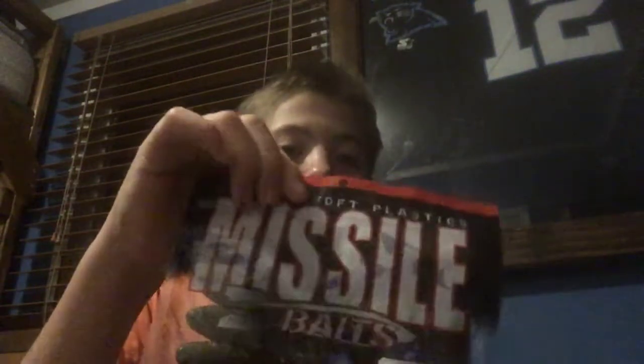Hey guys, this is Captain Carson here and what we're going to be doing is a review on missile baits from Walmart — a Yum Crawl Bug Kit by Yum, and Yum Dingers watermelon flaked. We're going to start doing the review on the Crawl Bug Kit and it costs around like $10.